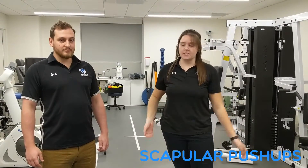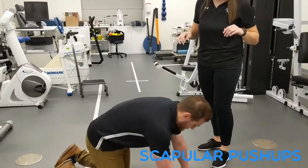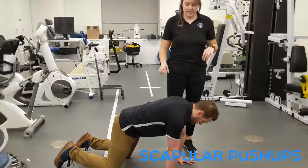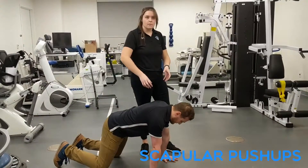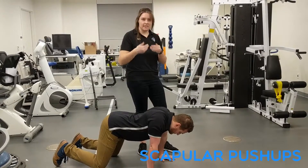The next exercise we're going to be showing you is an isotonic closed kinetic chain exercise. For this, he's going to be doing scapular push-ups. I'm going to instruct him to get in the quadruped position — on his hands and knees. Essentially what he's going to be doing is retracting his scaps, which is just them coming together.